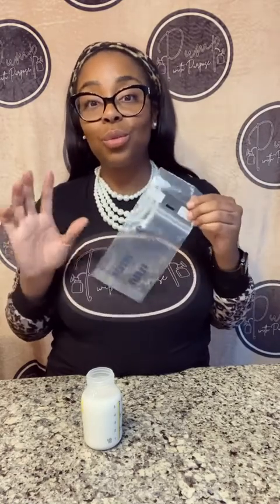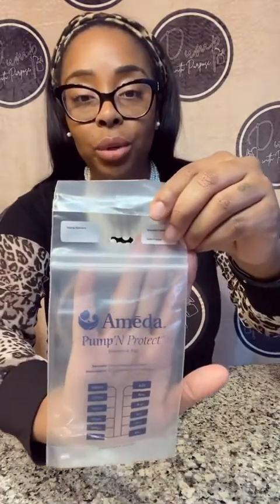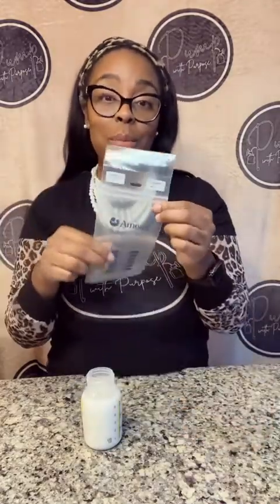Just to let you know, they had the pour store, which I really, really liked. They were more of the red color. This is more blue. The positive is that it does hold up to six ounces now, so that is a positive. I do personally like the pour store. They have updated their bags now, and this is the option for the Pump and Protect.